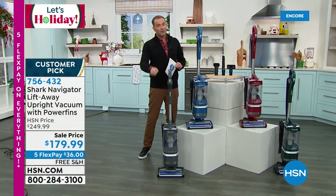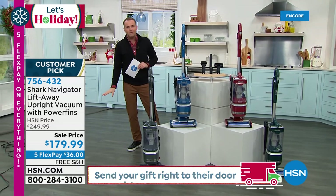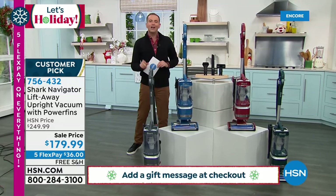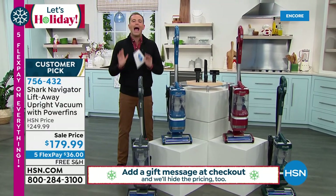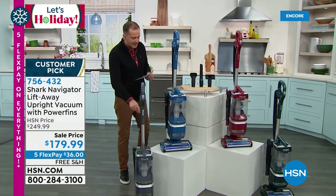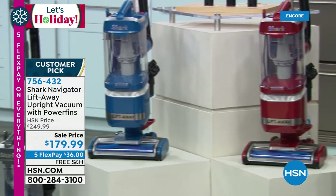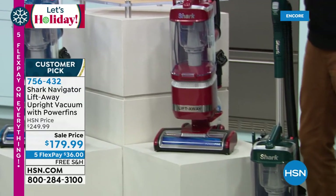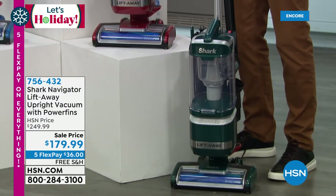But it also lifts away so we can get up high to the air vents and fans, and down low to the baseboards. This has the self-cleaning brush roll, which means it's not going to get tangled again. And power fin technology, which is awesome. Great colors including our granite, our blue, our red, and our green. Five-year warranty, and all the accessories you would imagine for an amazing Shark product.